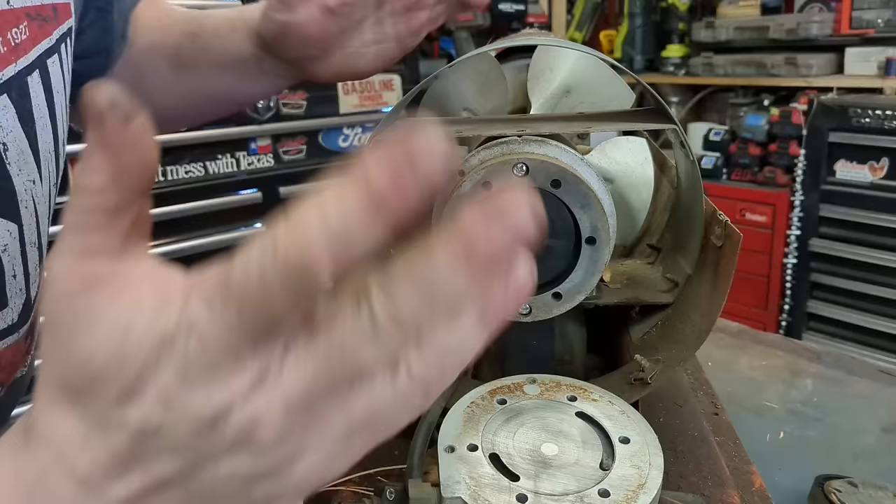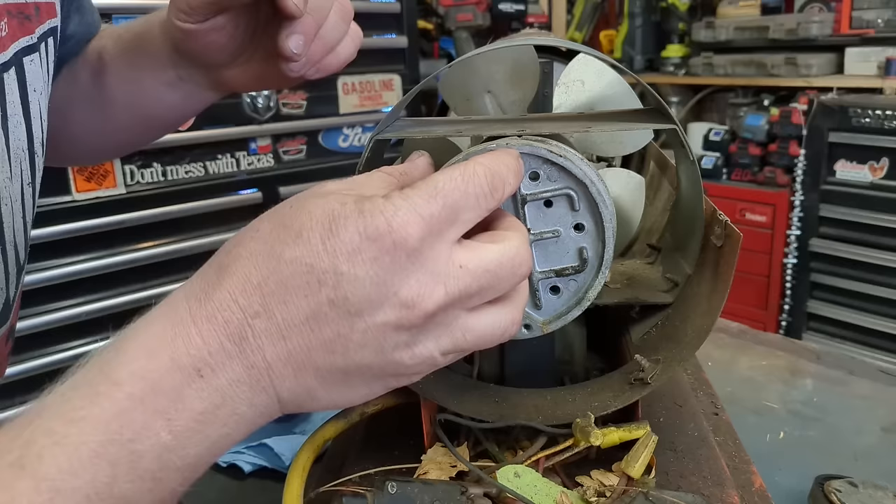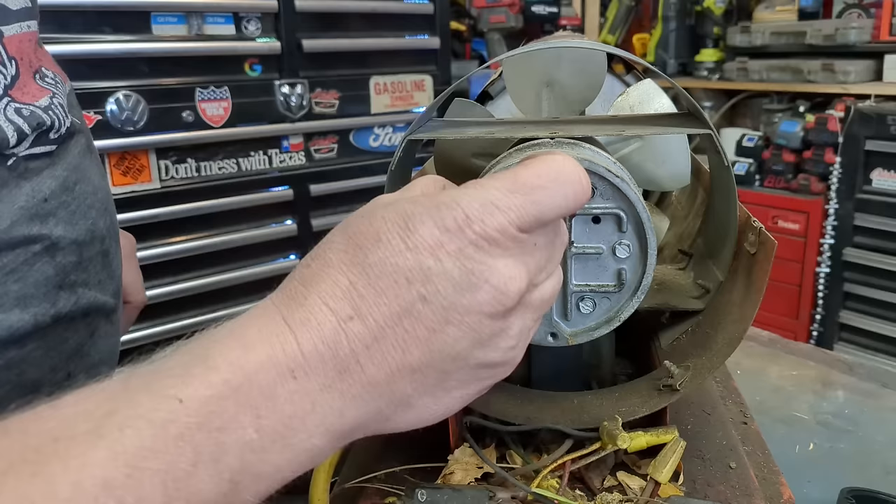You can remove these two screws and set this gap at the top to virtually nothing — maybe two to three thousandths, pretty much as close as possible without touching. Then we'll put this back on. Feel the resistance in your fan — if your fan suddenly gets stiff and you can't spin it, something's wrong. Check everything, then screw that back on.